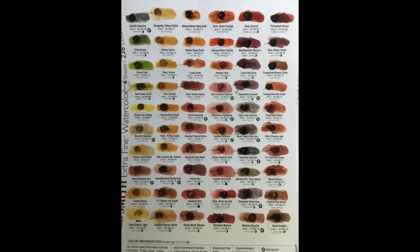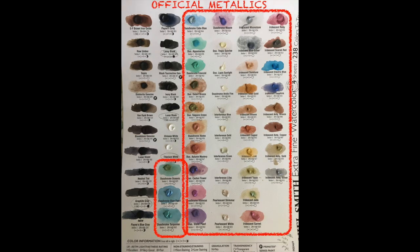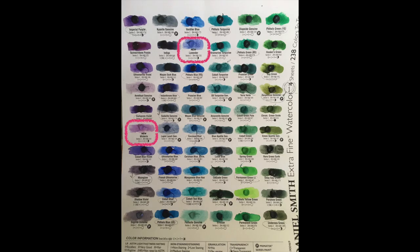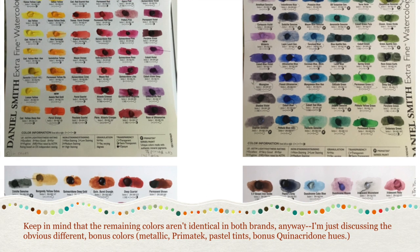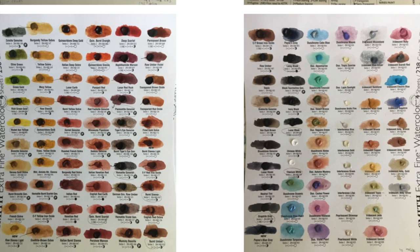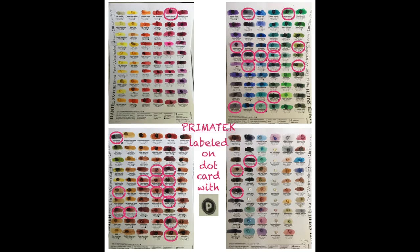If we actually count the number of colors, there are 98 more Daniel Smith colors. Of these, 41 colors are metallic or iridescent, 32 are Primatek colors made out of semi-precious pigments, and a few are pastel tints like wisteria and lavender. Another dozen or so are quinacridone hues that Schmincke doesn't offer, but can probably be closely mixed. I'm not a huge fan of needing so many additional glimmery colors, and from what I saw on the dot card, I feel like the Primatek colors are overhyped — they're really rather dull, a lot of them. So I ended up not being so impressed with all the additional colors, given that they were mostly metallic, iridescent, or Primatek.